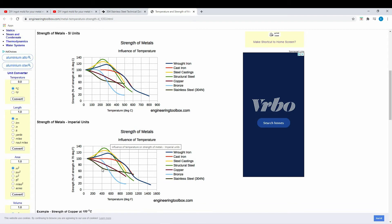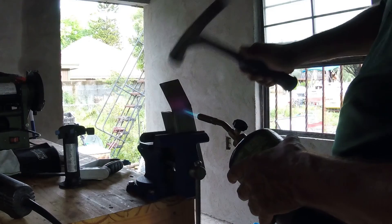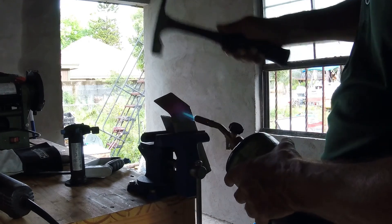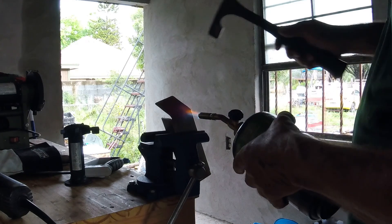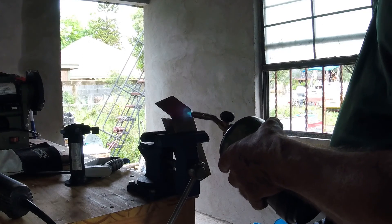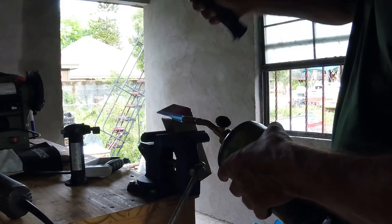As you increase the temperature from left to right, the strength of the steel drops — starting near 100 and with a few hundred degrees you can get it below 60, so nearly half. I actually have a video of my dad doing it afterwards — he used a thinner piece of steel, under one-eighth of an inch thick, and was able to bend it with a few hammer hits after heating it up. So applying heat is a good tool for future bending jobs.